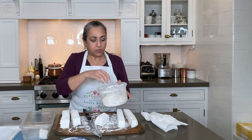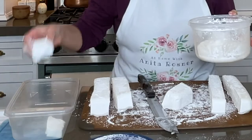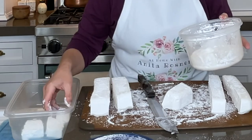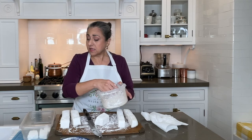Take them out, dust them off as best you can, and put them in another airtight container. These are good stored at room temperature for up to a week — which makes me giggle, because they're not going to last that long.